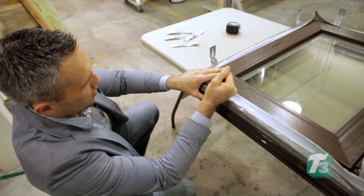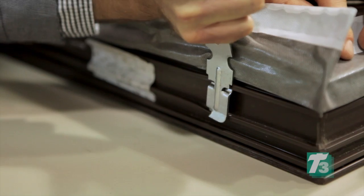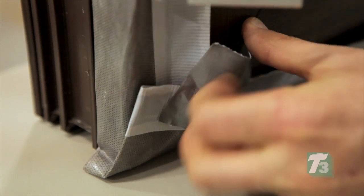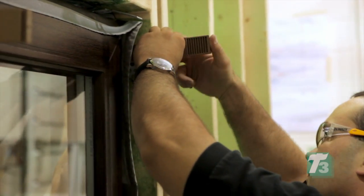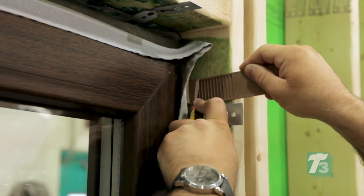Brackets are affixed to the window unit according to the installation instructions. The unit is then tilted upright and tape is used to secure the corners for easier installation into the rough opening. Shims are used on all sides of the perimeter to ensure a proper fit. Each window bracket is secured to the structure of the rough opening using two number 14 screws. The shims are trimmed down.